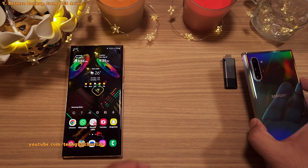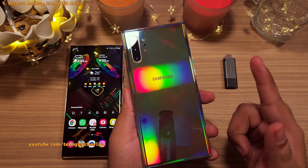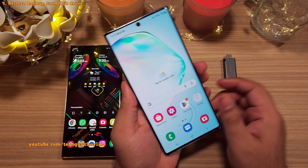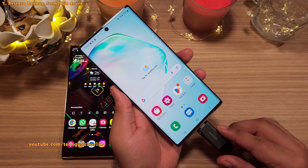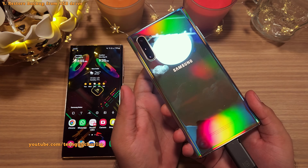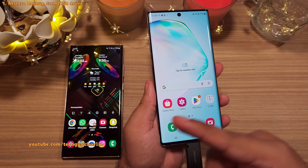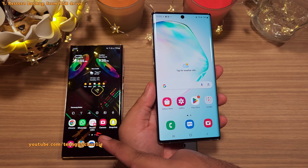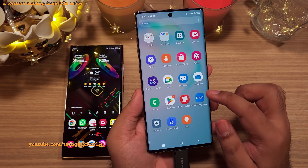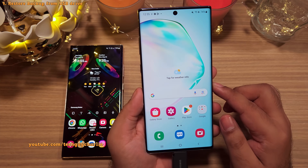We can restore this backup onto pretty much any Samsung smartphone. Keep in mind that the contents are encrypted and to decrypt them, you will need to sign in to your Samsung account. I will be demonstrating the restoration process on the Note 10 Plus, and once we finish it should be identical to the S23 Ultra. I've done a factory reset, so everything is as it would be when you first unbox and power on your phone — the only thing I've done is sign in with my Google account.